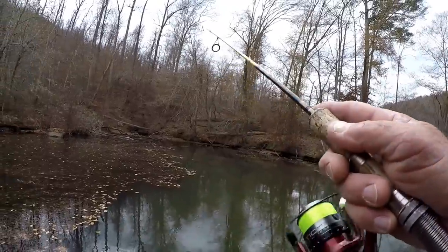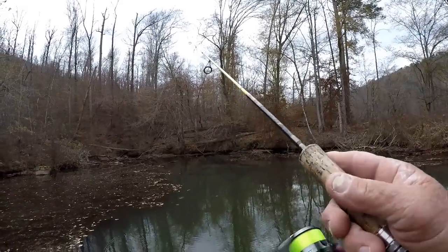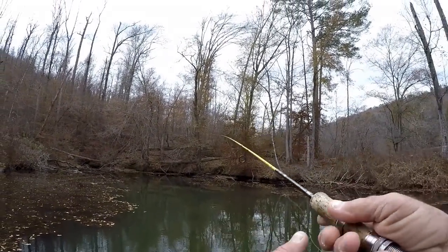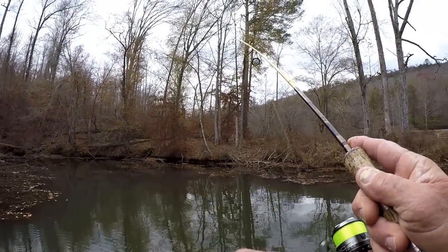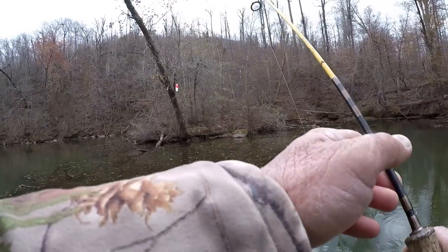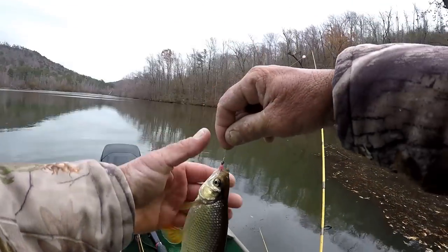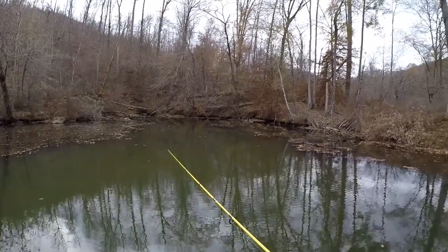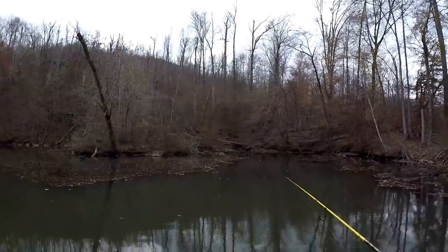There he is, another shiner. I hope a bass doesn't decide to get him on this little two-pound line. Is that one too big? Absolutely not — a five-pounder would choke that down without any trouble. They're definitely farther back than this. I'm just catching the outskirts of them. The main concentration is probably about 60 feet in front of me.